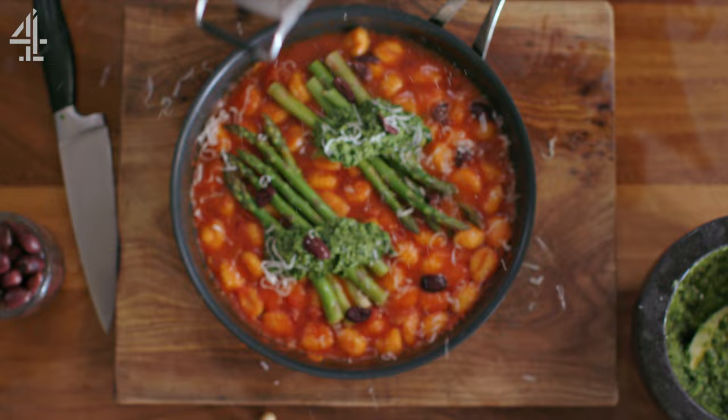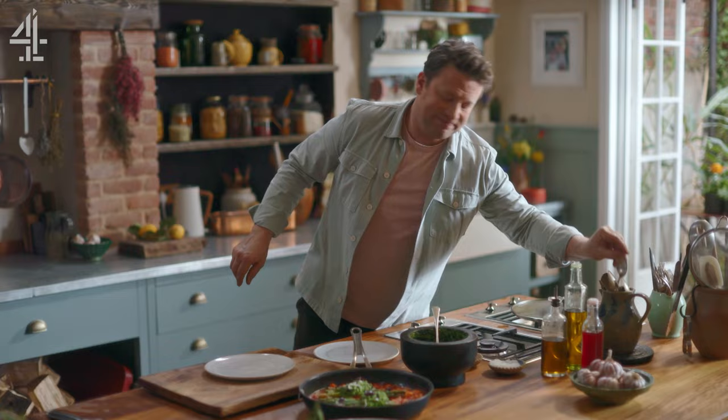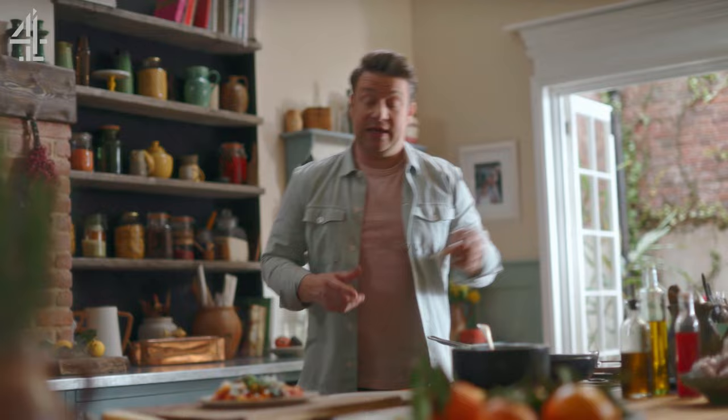Beautiful. What I love about this dish is I'm never bored of it — it's comforting. For me, that is satisfying quick midweek cooking: ten, fifteen minutes max, you rattle that out.